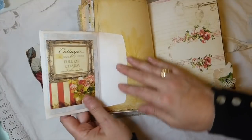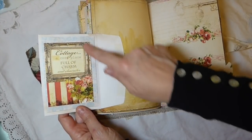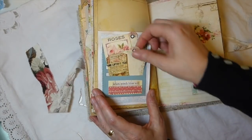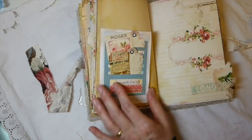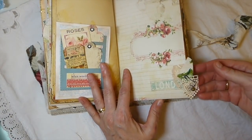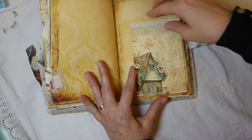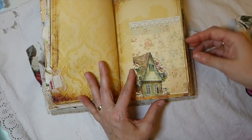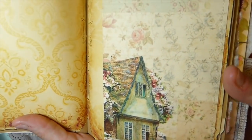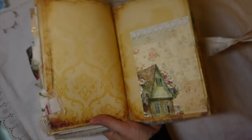Here you've got another little pocket, and then this is one of the images I've just put in place there - you've got a pocket there. And then this is the Tim Holtz photo die. Another little snippet here with a little bell, and here is another tuck spot. I love that image - the rose wallpaper background and the lace, it's just beautiful.